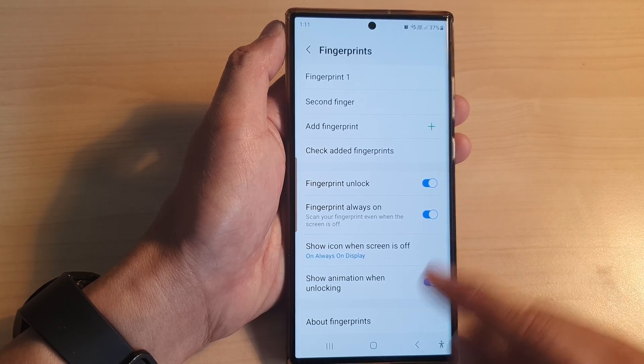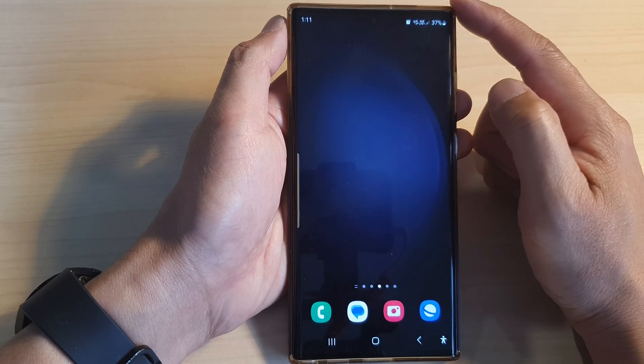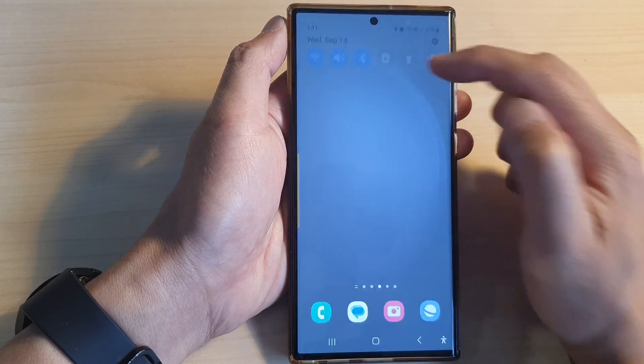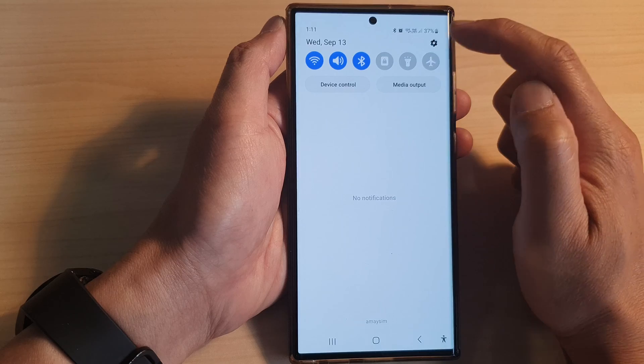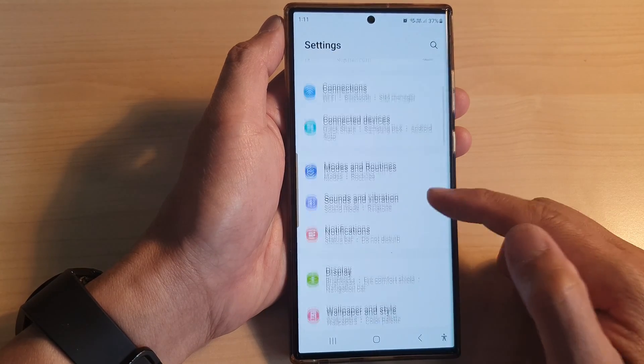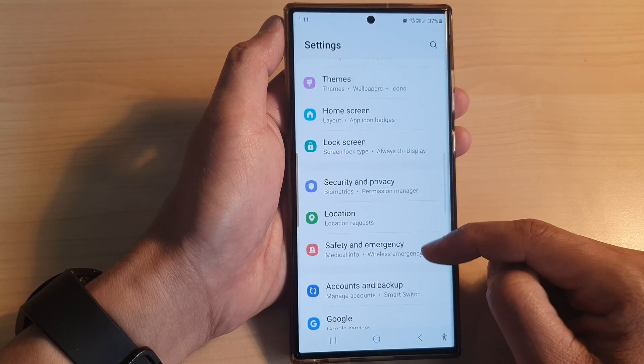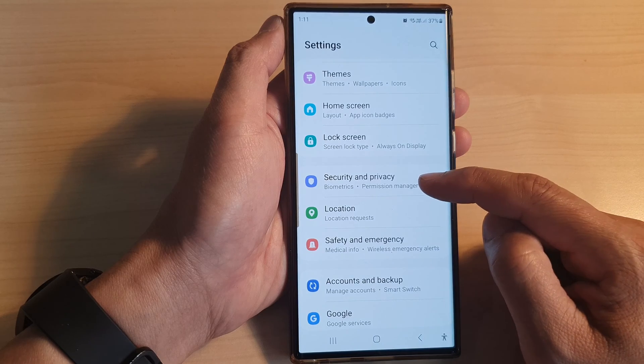First, tap on the home button to return back to the home screen, and from the home screen swipe down at the top, then tap on the settings icon. Now in the settings page, we scroll down and then tap on security and privacy.